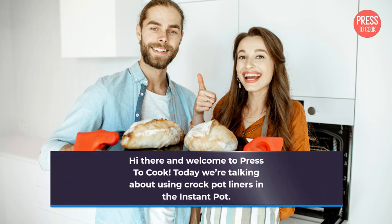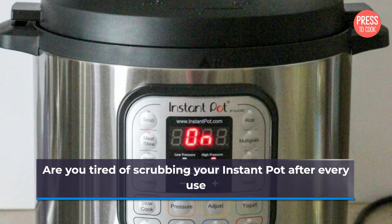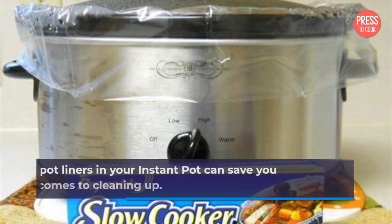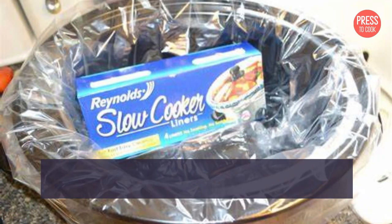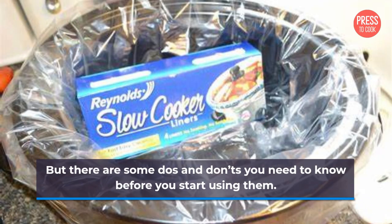Hi there and welcome to Press2Cook. Today we're talking about using crock pot liners in the Instant Pot. Are you tired of scrubbing your Instant Pot after every use? Using crock pot liners in your Instant Pot can save you time and effort when it comes to cleaning up. But there are some dos and don'ts you need to know before you start using them.